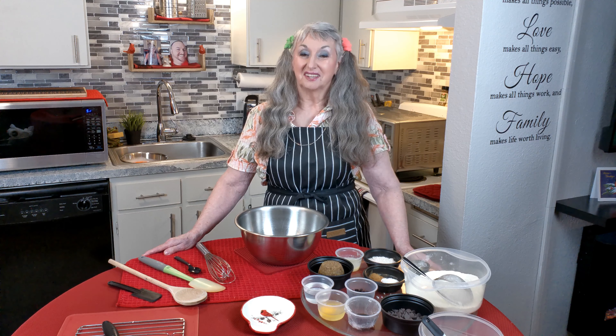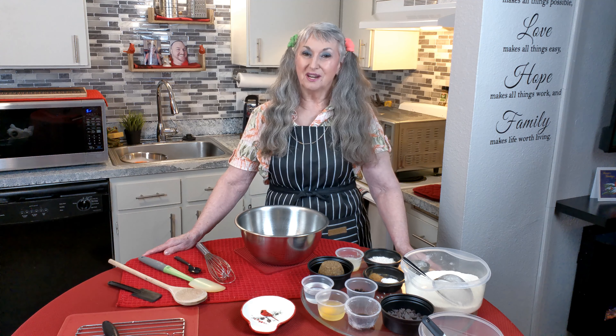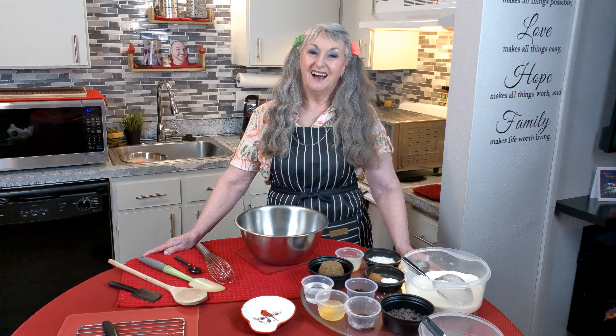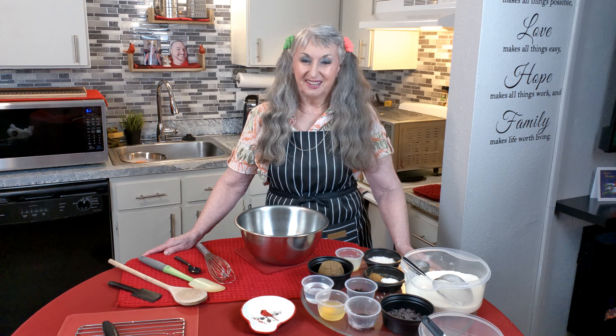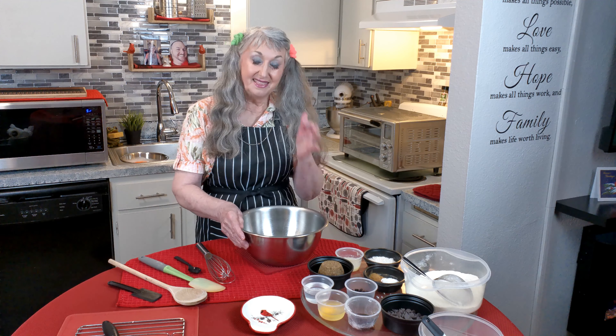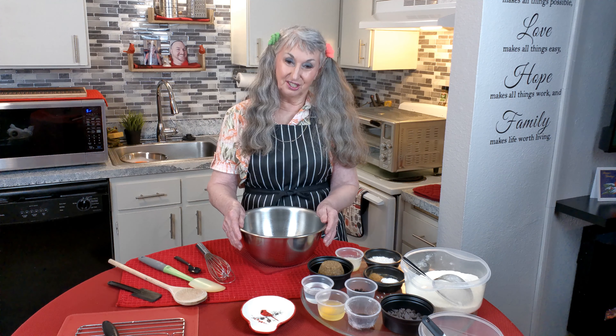We have a merch store in the shopping section of our YouTube home page. There are t-shirts, hoodies, aprons, coffee cups, and more coming soon. So come check us out. Today I'm going to be making for you some cookies — they are dark maple sugar cookies.